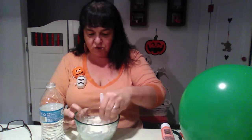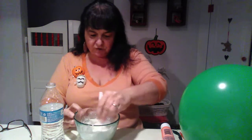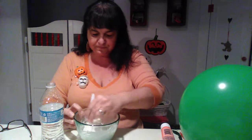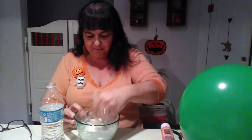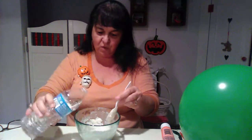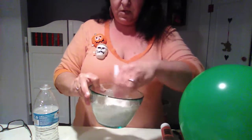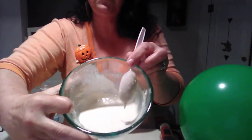You're gonna shred your newspapers and basically just cover them with the paste and apply it to your balloon. Mix it until all the lumps are out and it's nice and smooth — just really smooth like that.